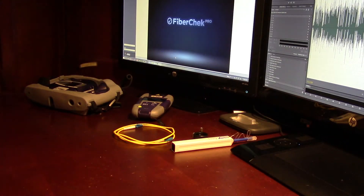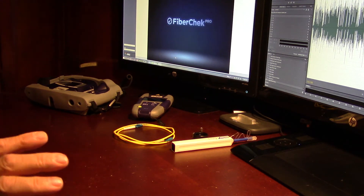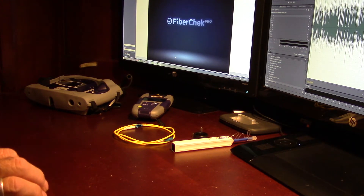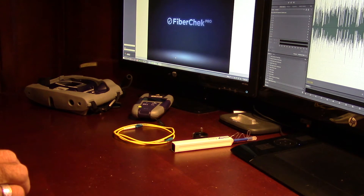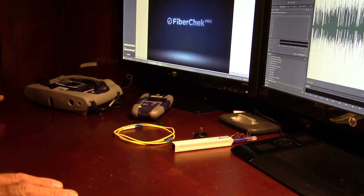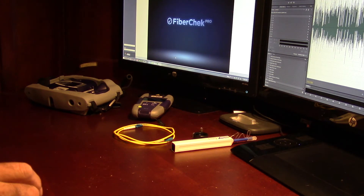Good morning, this is Keith Van Weber with Vantech Consulting back with another YouTube video. Today we're going to talk a little bit about loss testing. We're going to be using just a power meter and light source. This is just to test for optical loss — not testing for ORL, which is the optical return loss. This is the very basic: you've done your OTDR shots and you want to verify that you're within specification for your loss budget.